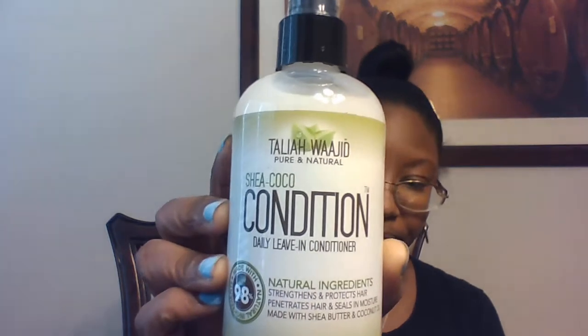There are a lot of products in here. Next is the Taliyah Waheed Pure Natural Shea Cocoa Condition — it's a daily leave-in conditioner. It strengthens and protects hair, penetrates hair and seals in moisture, made with shea butter and coconut oil. You can use it on wet natural hair, twists, and locks. Let me smell this — it smells really good, just like coconut. This one leaked a little bit.